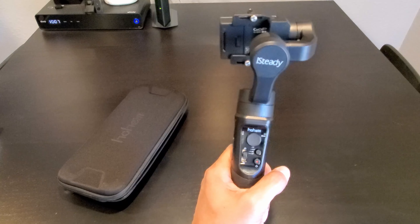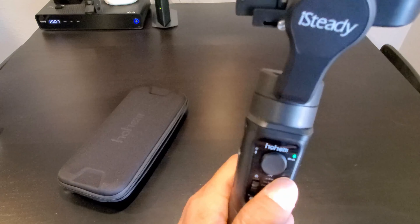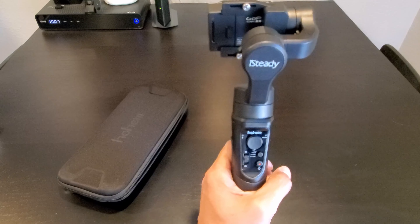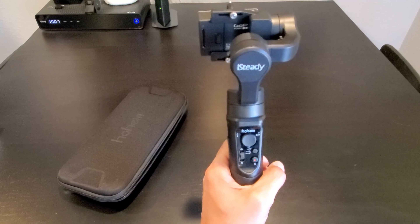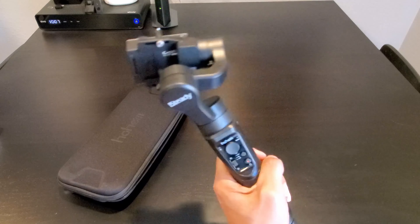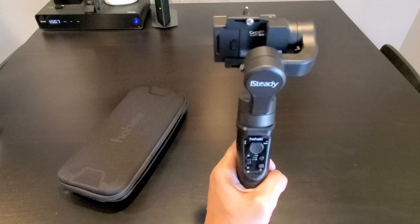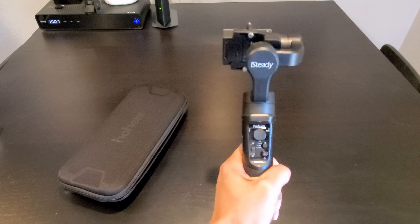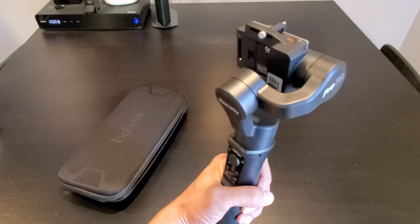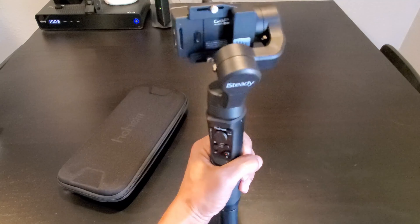Let's test out the mode button. Click the mode button once and you get one LED flash — that means it's in pan follow mode. What that does is when you move your gimbal down, up, or side to side, your action camera will still face the same direction. But when you pan, the action camera will follow — left, right.